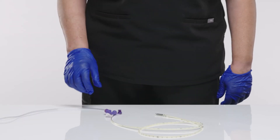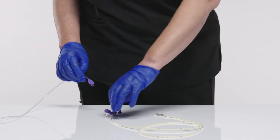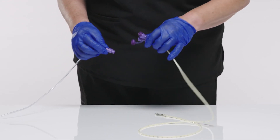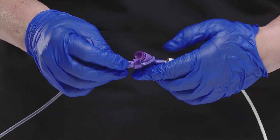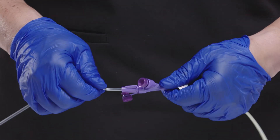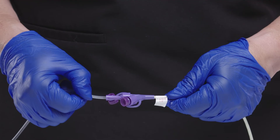Enteral feedings may begin by filling the enteral feeding bag, purging the tubing of air, and connecting it to the feeding tube. Be sure to connect the feeding bag to the vertical Enfit connection for optimal flow rates. Again, take care not to over-tighten the Enfit connection.